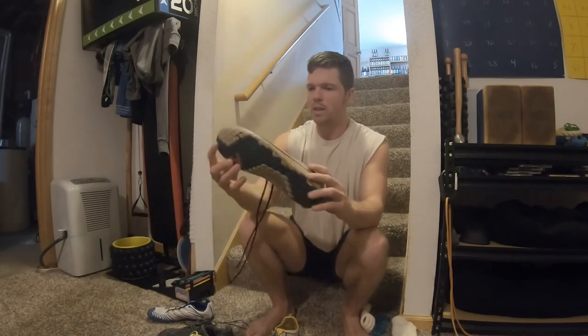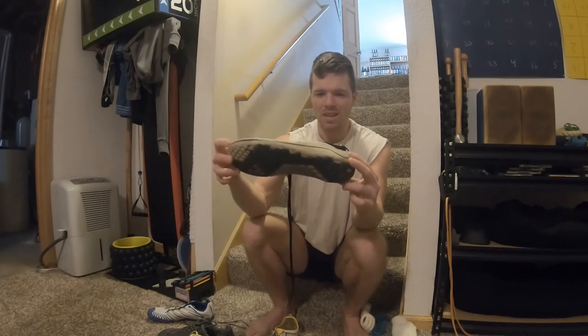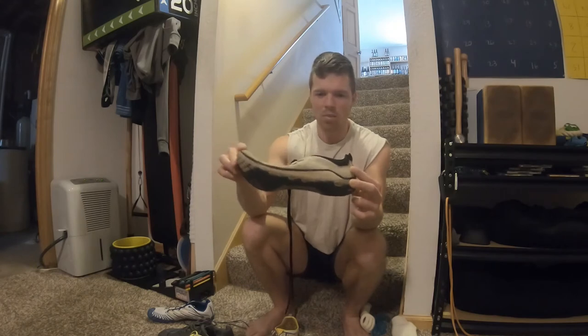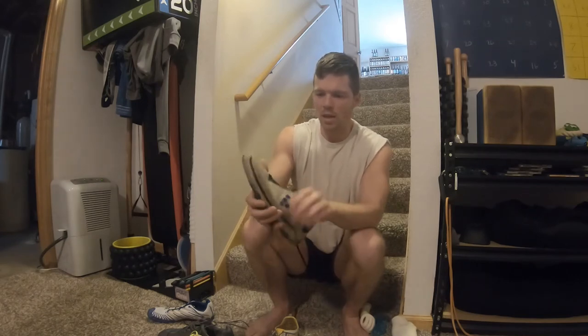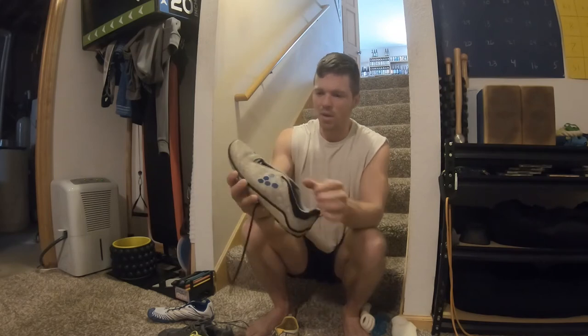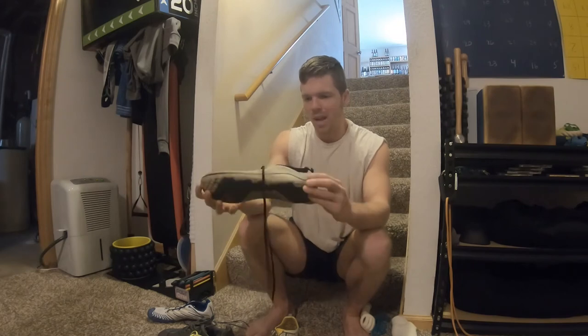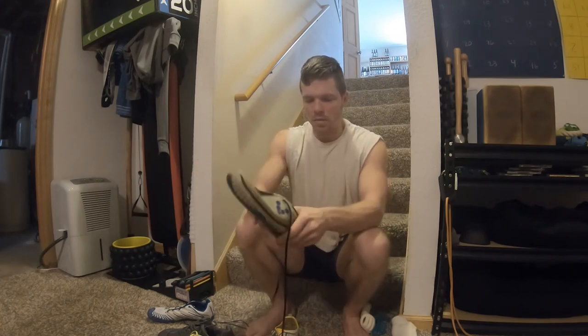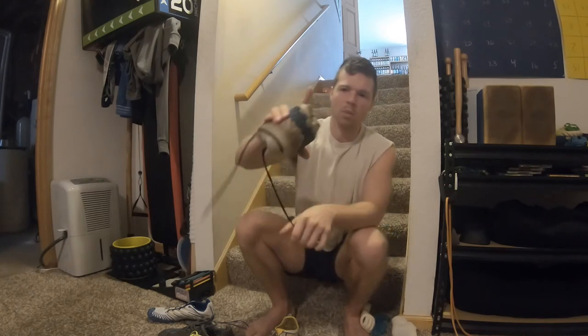Next is the Vivo Barefoot Evo 2 — the company used to be called Terraplana, but they've been a big player in zero drop minimalist shoes for a long time. This one is very comfortable, pretty light, and durable. I've had these for a long time and they've held up pretty well — I'd go with black instead of gray, but they still look alright. I use these as kind of my fishing shoes or any activity where I don't care if they get dirty. Low profile, very flexible sole — you can roll this one up into a ball too.